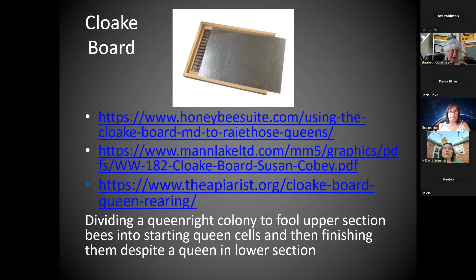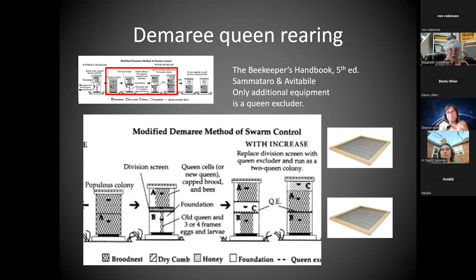There are some cheaper ways to come up with this kind of solid panel in between. If you do that for that amount of time and you have your grafting cells, or you put just-hatched larvae up there and want them to draw out queen cells, you've got them in a queenless condition. Then you can take that solid board back out, worker bees can go freely in between, and you can do this much earlier in the year. The Demaree — you can find the system and diagram in the beekeeper's handbook.